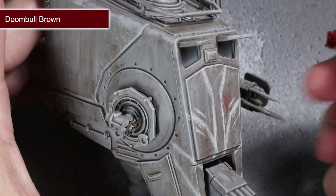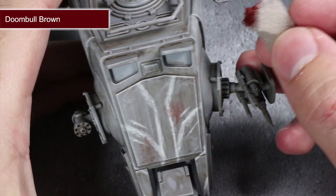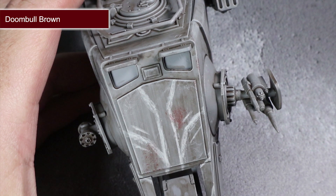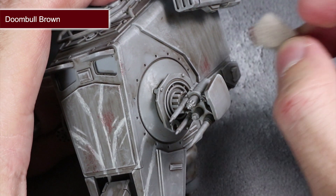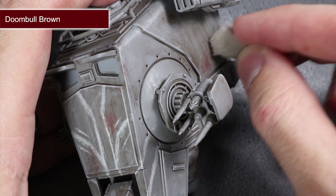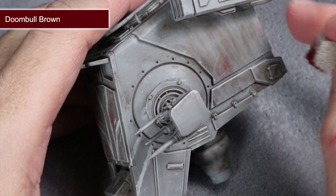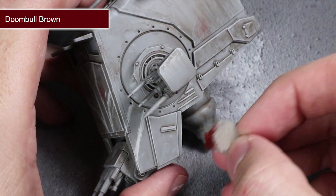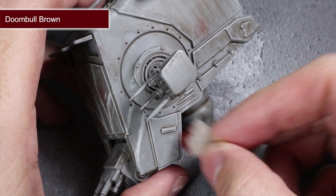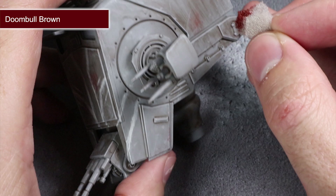With the markings completed, the final steps involve going all out on the weathering. To kick things off, we will be using a sponge to apply some patches of rust or mud. Rough up the edge of the sponge before dipping it into some Duneball Brown. Remove some of the excess onto a piece of paper and then start to stipple the paint onto the surface. This will create a random and uneven texture that creates the appearance of patches of rust forming through the paintwork, or reddish brown mud built up over time.